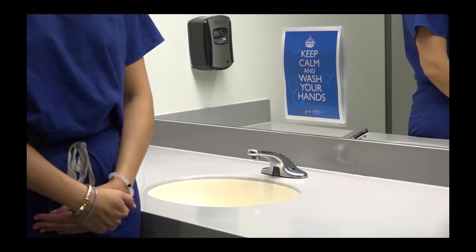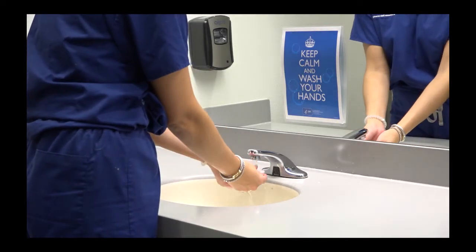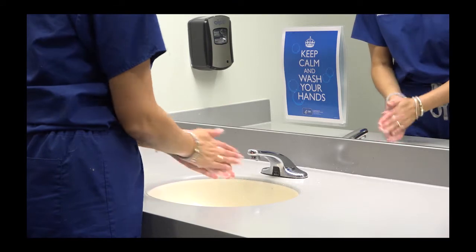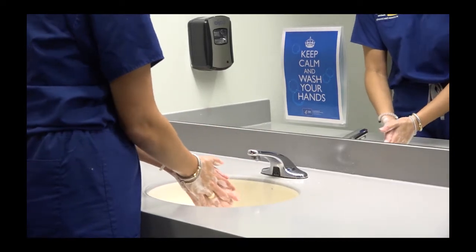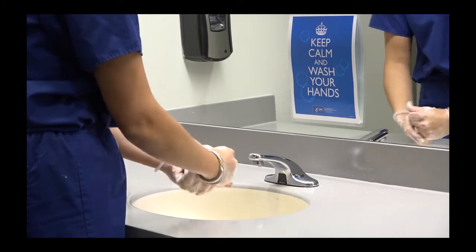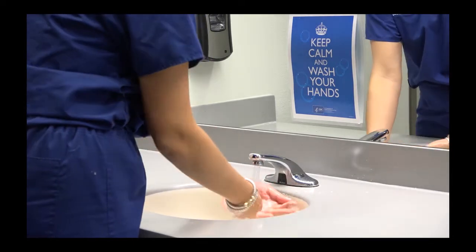If you have soap and water, turn on the water at your sink and put your hands under the running water. Squeeze soap into your hands and scrub both sides of your fingers and hands together for 20 seconds. You can also hum the happy birthday song two times from beginning to end — that is about 20 seconds. Use the water to wash off all the soap and dry your hands.